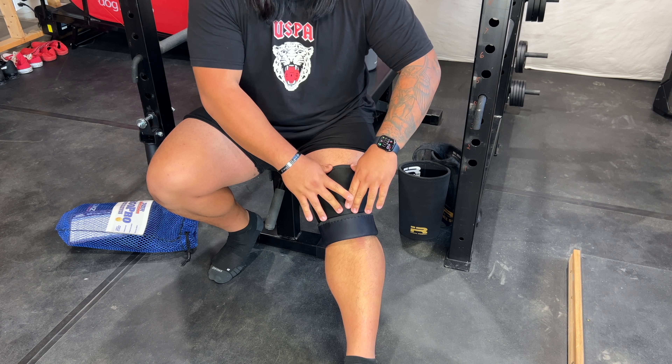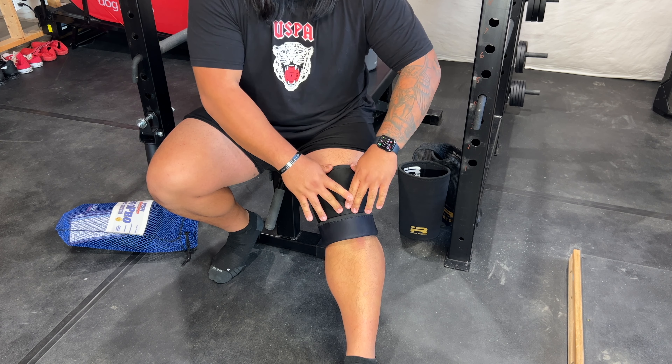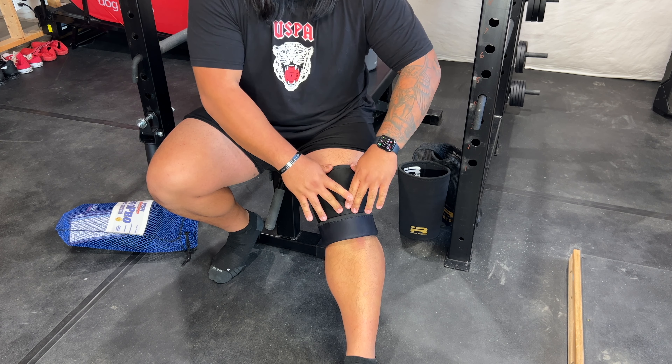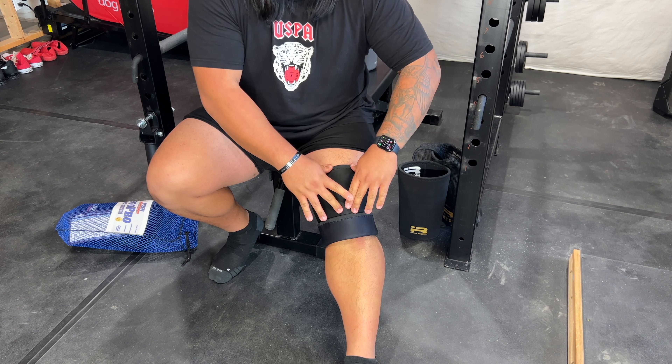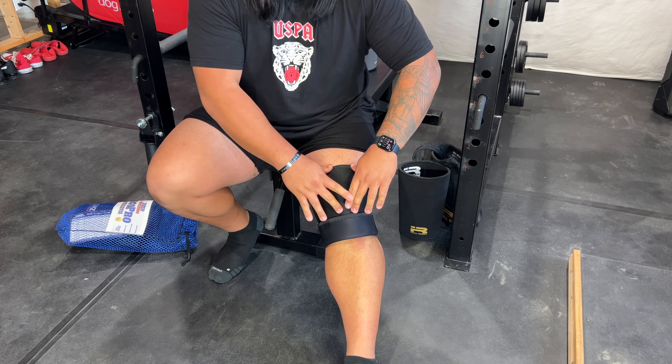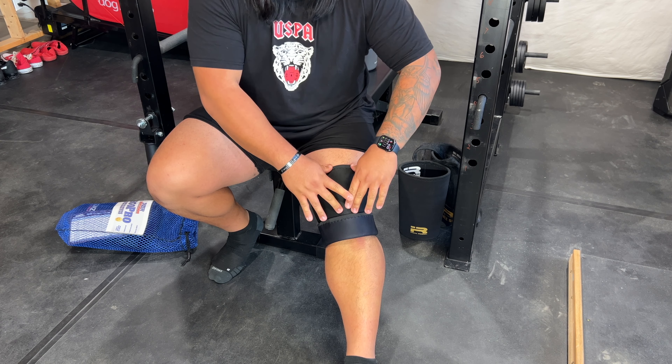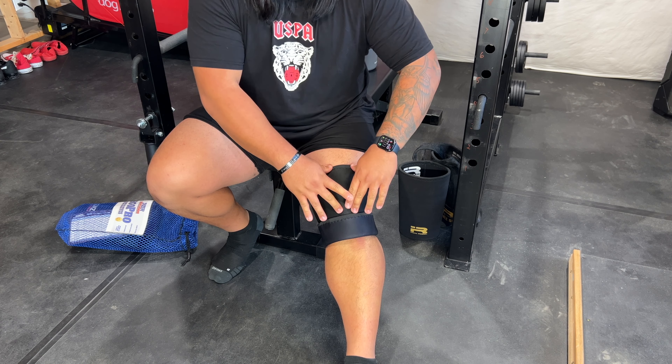Hitting depth, it is kind of like a wrapped feel — I have done a wrapped meet before, and I would compare these to a light wrap, which I know a lot of reviewers have mentioned. Just walking around in them, they are so stiff and rigid that you do have to kind of waddle around in them a little bit. I do like the feeling of them on — they feel pretty comfortable.